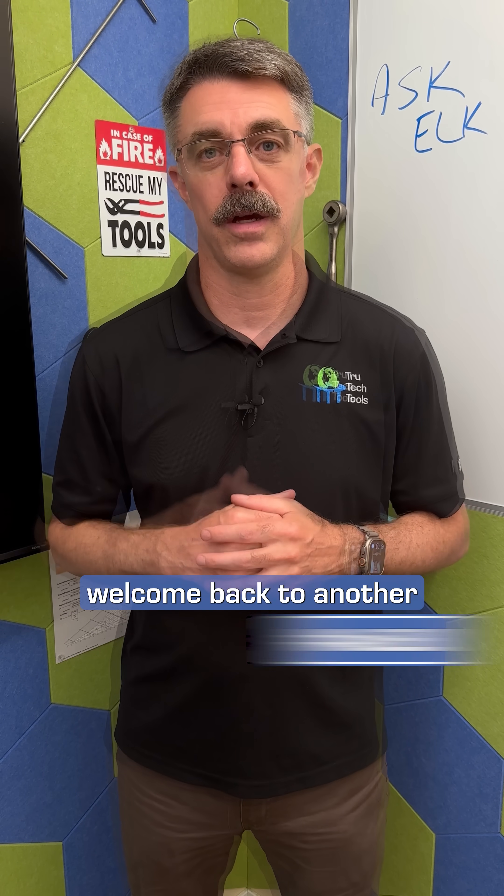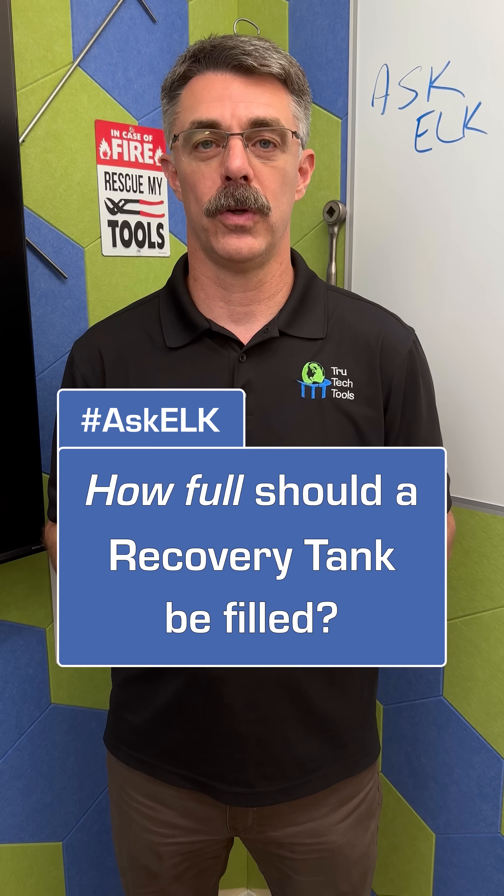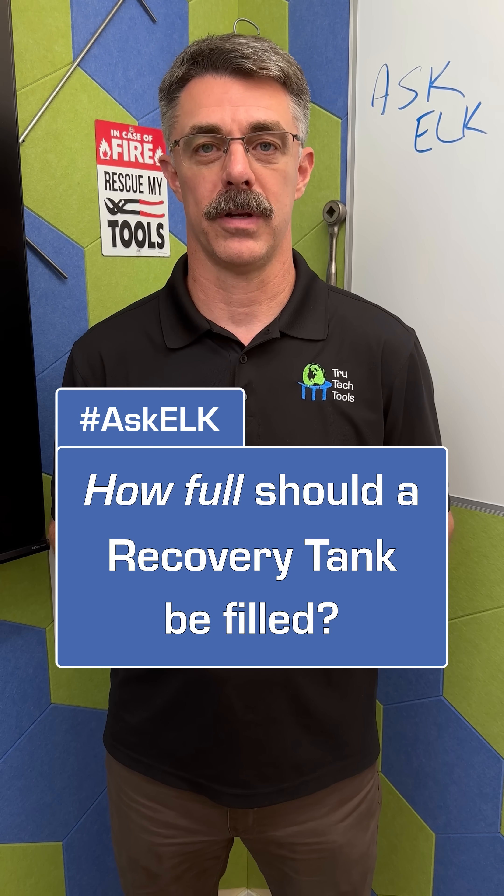Hey folks, welcome back to another Ask Elk. The question today is: how full can I fill my recovery tank?